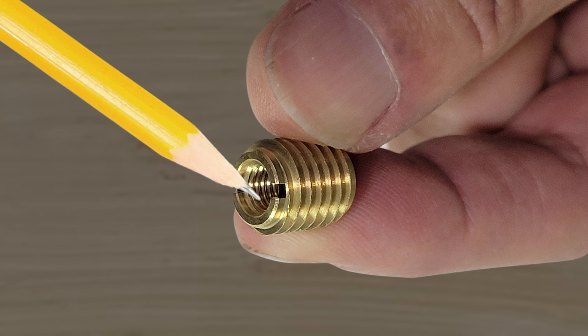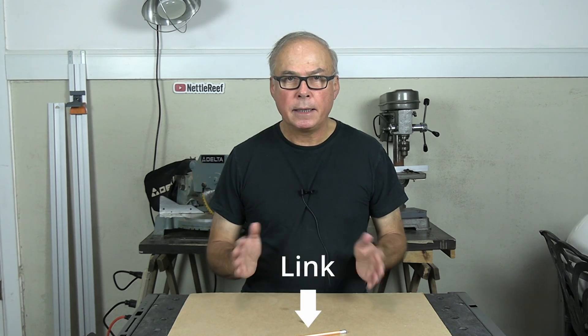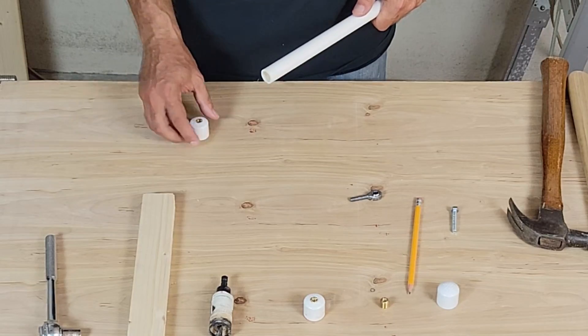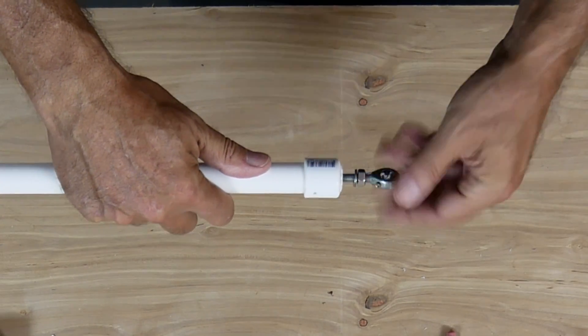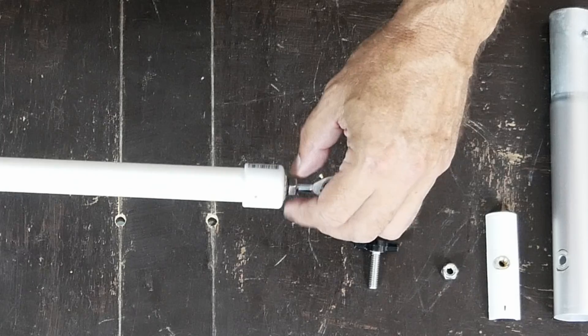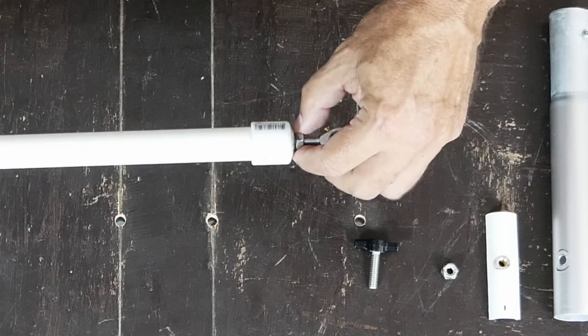The threaded inserts must have a quarter by 28 inside thread to match the tie rod ends — not the more common quarter by 20 thread. My local hardware stores didn't stock quarter by 28 inserts, so I bought them off Amazon — a 10-pack for about $11. We'll drill a 3/8-inch hole in the end caps and screw in the threaded inserts, then attach the end caps to both ends of the pipe section with PVC glue. The tie rod ends will screw right into the threaded inserts. The tie rod came out really good. I put a little nut here so this can be adjusted to change the length a little bit, and then the nut can be tightened so that it won't come loose.